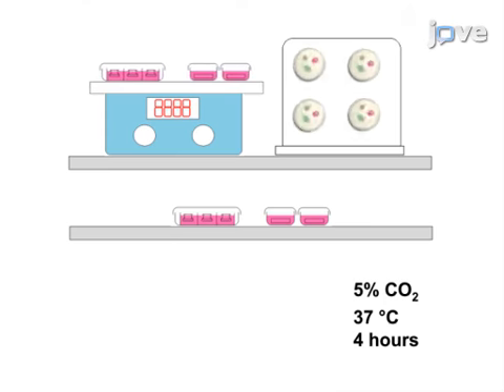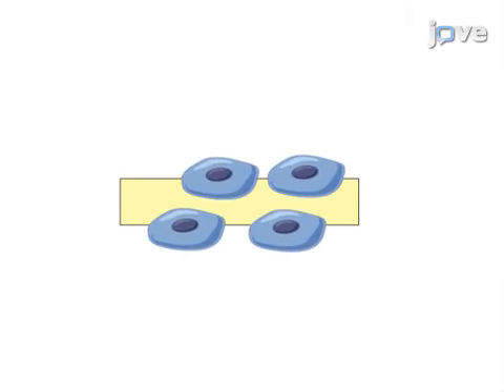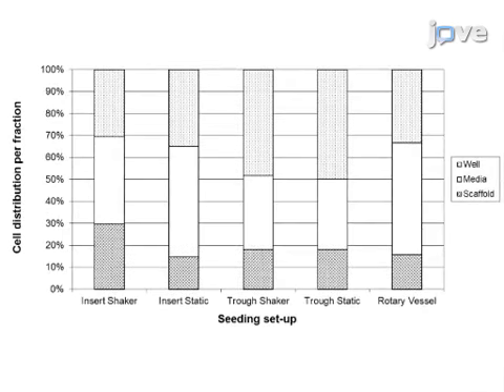Following this culture time, the number of cells that have attached to the scaffold is determined by a DNA assay to quantify the amount of cells in the scaffold, media, and well fractions. Ultimately, this is achieved by quantifying the DNA present on the scaffold, the well, and in the surrounding media.